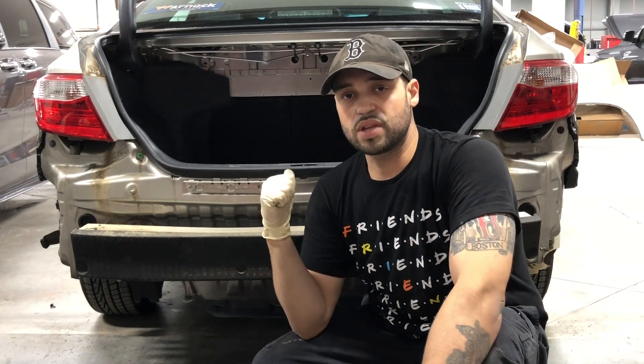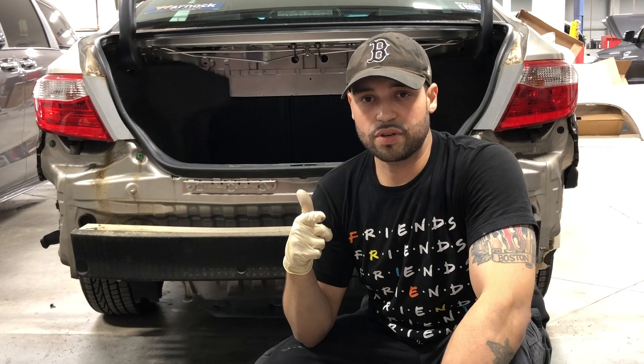There you have it folks — that's the 2017 Toyota Camry rear bumper removal. If you have any questions about the procedure, just go ahead and write in the comment section and I'll get back to you as quickly as I can. Thank you for watching the video.